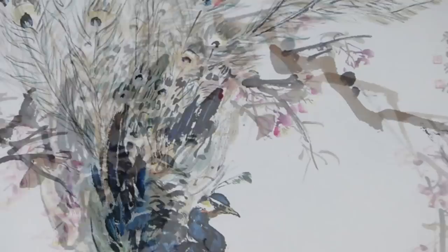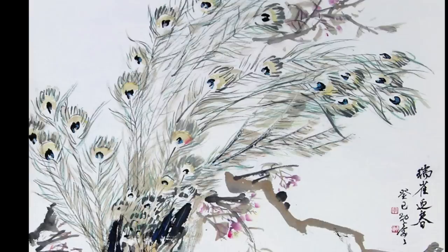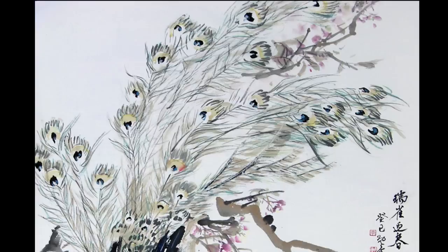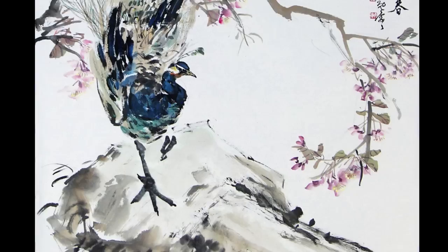Chinese brush painting requires mounting. You can do it with a dry mounting process, as I just showed you. You can also do the wet mounting — check out my other videos. It's more difficult for wet mounting a large piece than dry mounting, so you decide. Practice makes perfect. Give it a try. Thanks for watching. Goodbye.